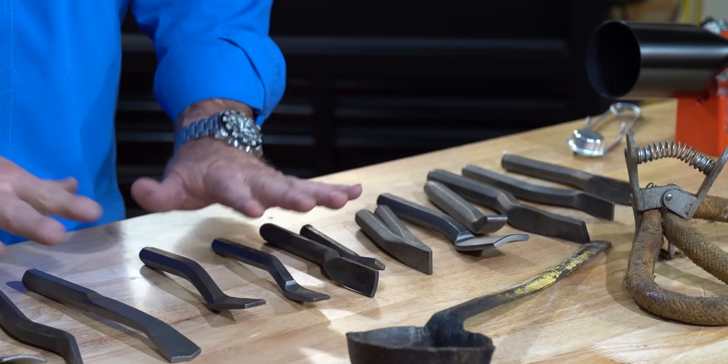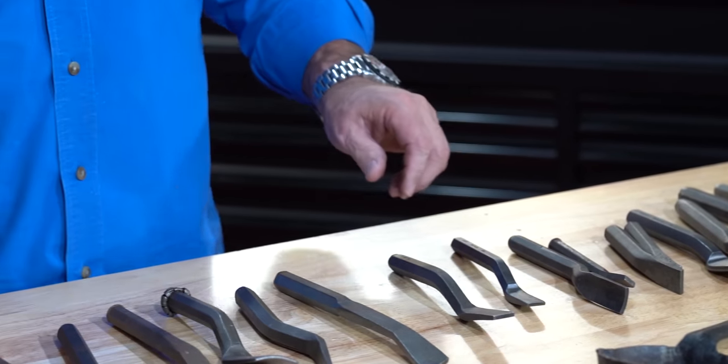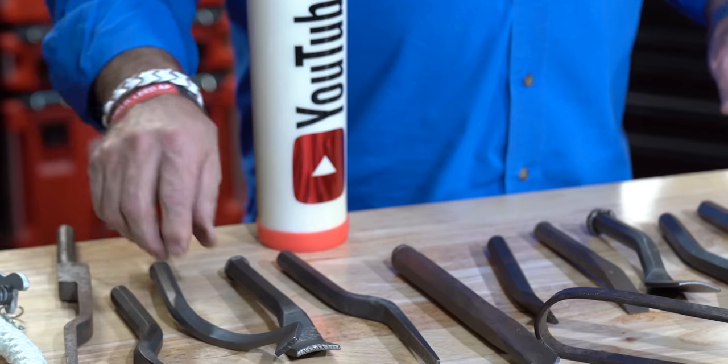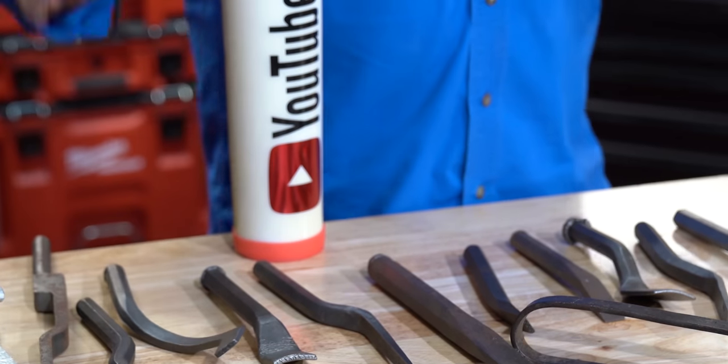But the good thing is I learned how to use it. So you've got different packing irons, you've got different yarning irons, you've got offset irons, another offset iron — so many different things. And you need to understand, it literally took a lot of these irons to do lead oakum joints.